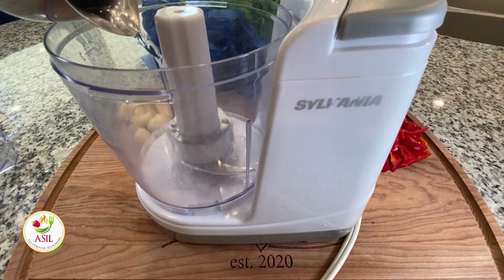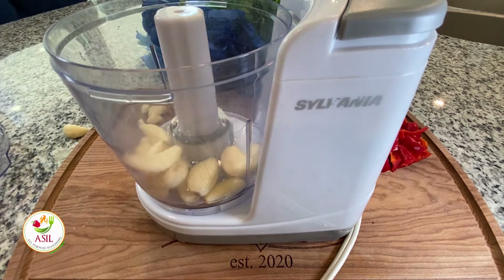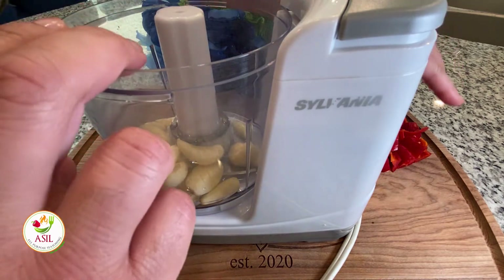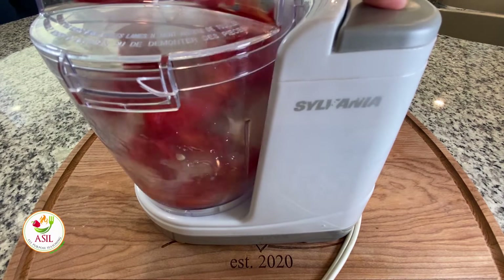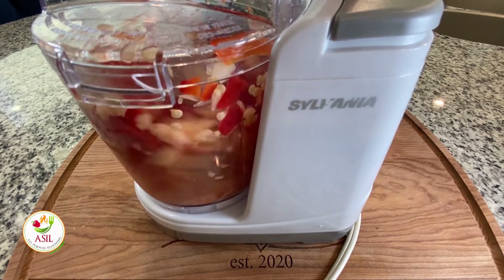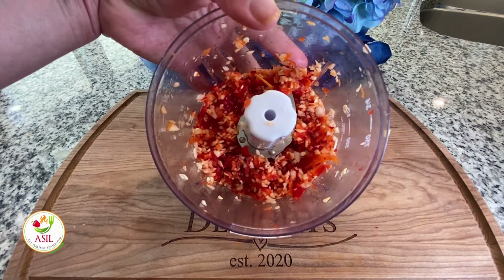I didn't rough chop my garlic because my food processor is pretty strong, so I just added it in whole. Add a little bit of water into your food processor to get everything going. When we chop this up, we're not looking for a smooth paste — we're actually looking for a fine chop. Just doing this voiceover right now, I'm coming up with all kinds of recipes in my head, like some Thai sweet chili rib tips.